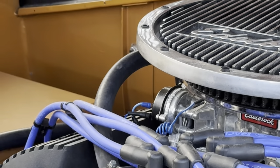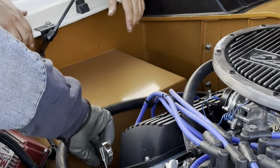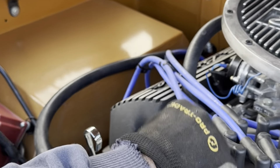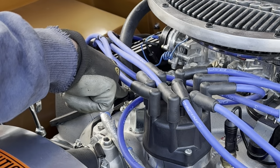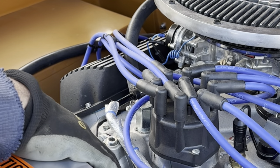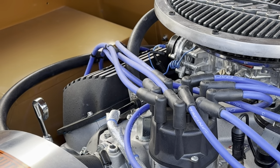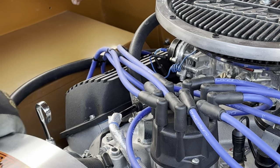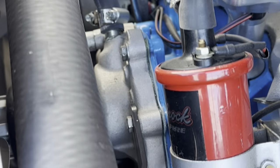All the wiring is routed away from heat sources, and anywhere there's heat we put insulation — like this fuel line here — to keep the fuel from boiling. It's got billet bracketry throughout. See all the bracketry? It's all billet.